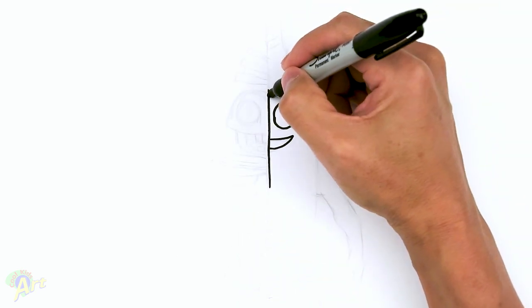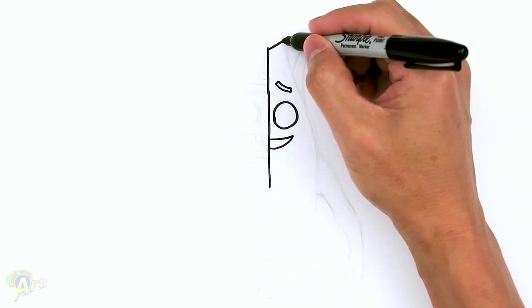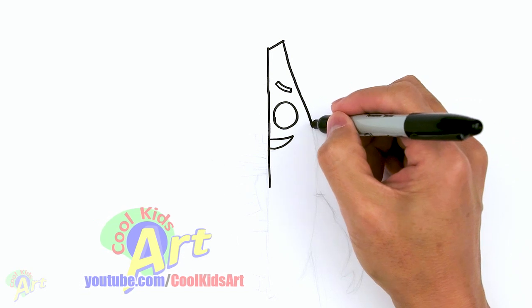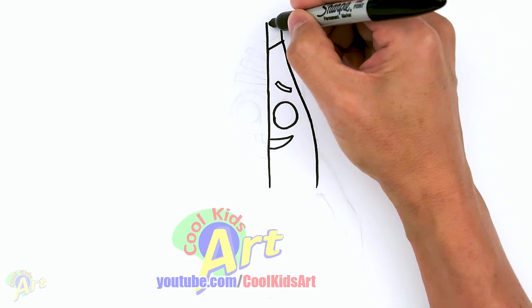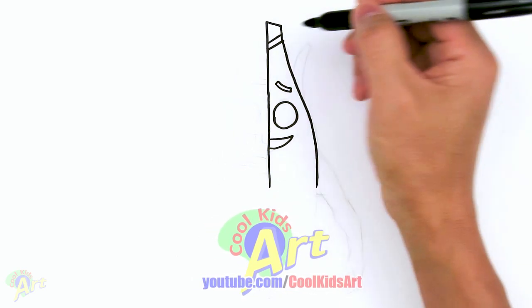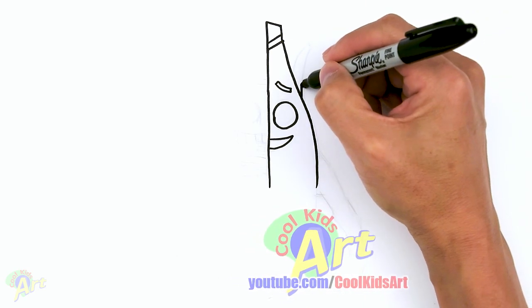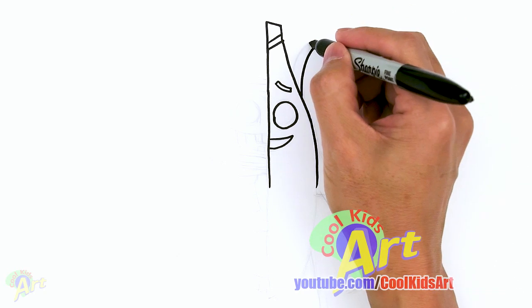Now we're going to continue up and finish up the tip of the banana. Right here, we'll just slant it up like this. And now we'll come down and finish up the head portion of this character. So just come down right over the eyes, the eyebrow, and just kind of curl. Just curve it back down. Alright, and then let's finish up the top here. So I'm just going to continue this line. Let's go up and just close it off with a slight slant going down. And right here, just add one more line. And then since we're up here, let's just go ahead and finish up this banana peel right here. We'll curve out, draw a little line and then just curve it back in.